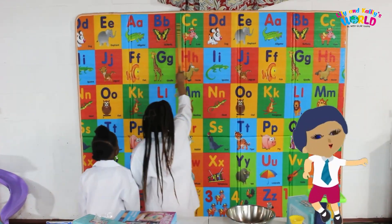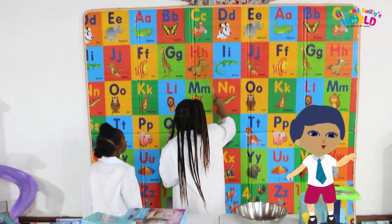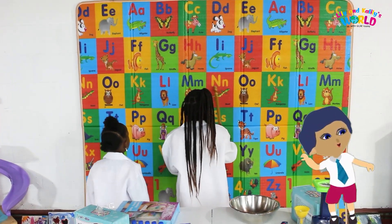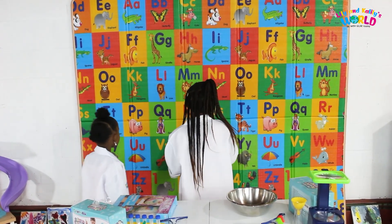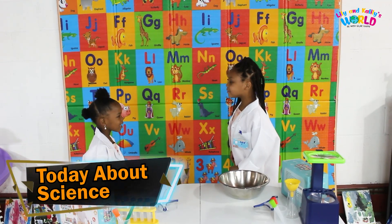A, I, B, C, D, E, F, G, H, I, J, K, L, N, M, O, P, Q, R, S. Candy, today is about science.